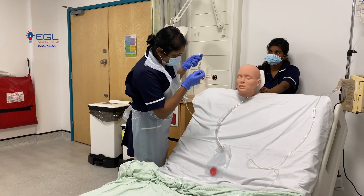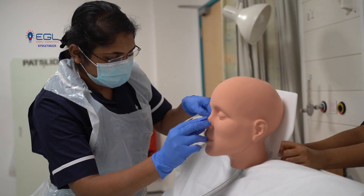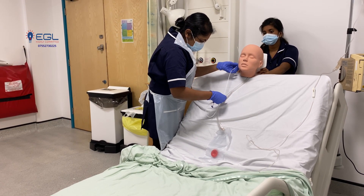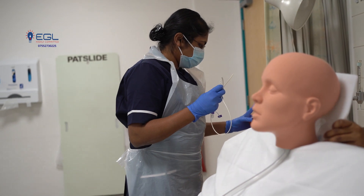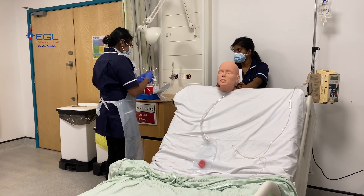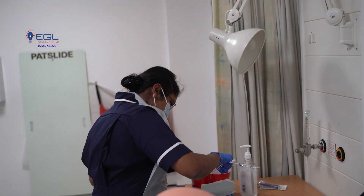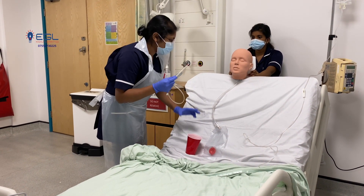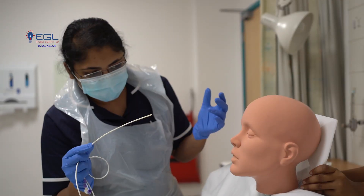We are going to measure it. The measurement is from the nose to the earlobe, and from the earlobe to the xiphisternum. The measurement is 43 cm. I am going to lubricate the tube by inserting 10 to 15 cm into the warm water. I am keeping a towel here. I am going to insert the tube — while I am inserting, you need to swallow. Is that okay? Yes.